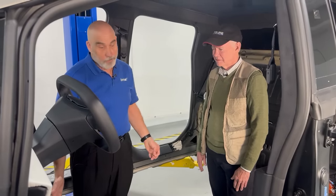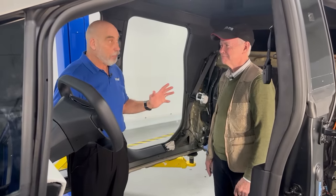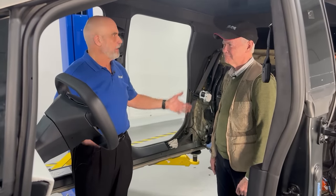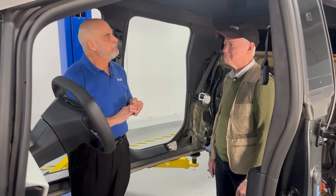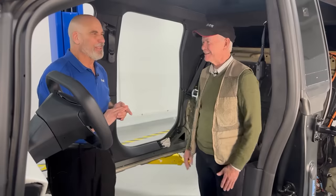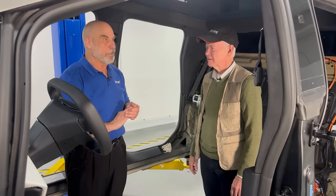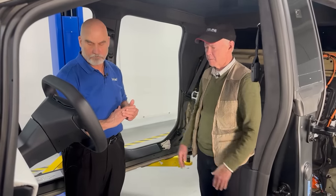Taking the batteries out of these things is always a discovery — how are they held in, the bulk of it, how do we take it down safely? This one came out quite easily. It's all relative, but it was straightforward. The fasteners were quite clear, they took them out, and we've got the battery over here. I'll give you a quick shot of that before we leave, and we'll do a deeper dive on that for another time.